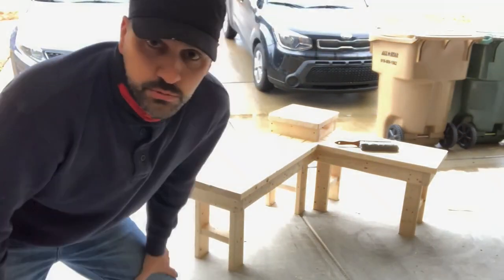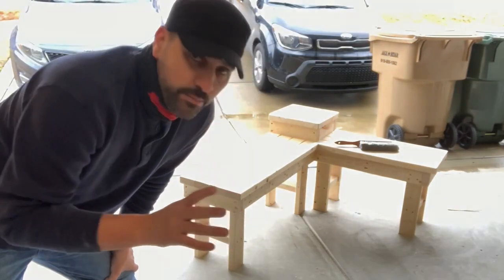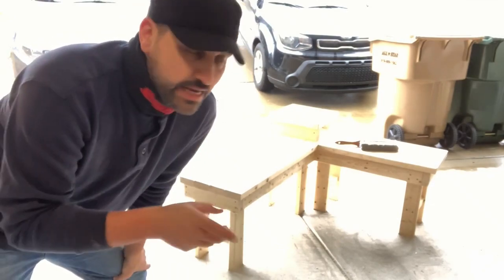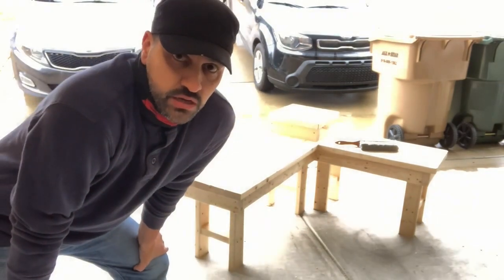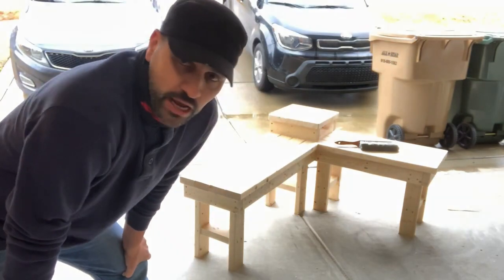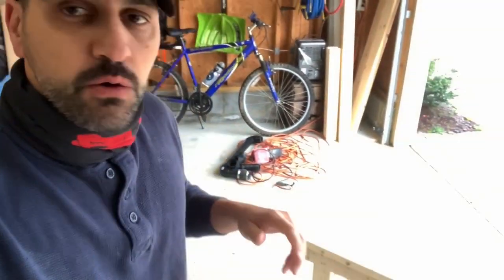So I am done with the sanding part. What we're going to do is go to the store and get some Jacobean Minwax stain, because what we have is Kona and to be honest with you it's just way too dark. I kind of want it to match up what we have outside already. So we're going to go to the store, get some stain for this thing, and then when we come back I'm going to go ahead and get it all stained and put it on the porch and the project is done.